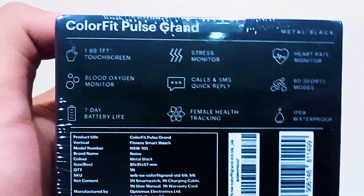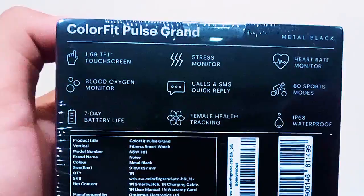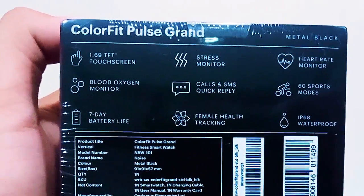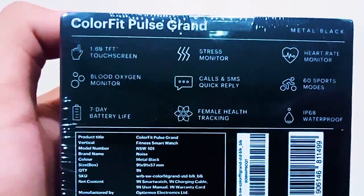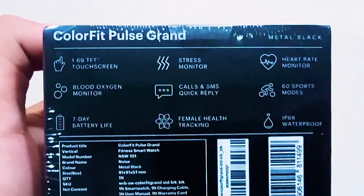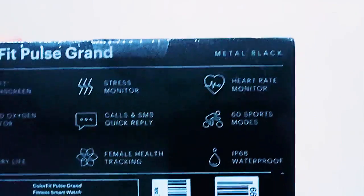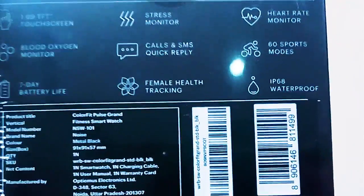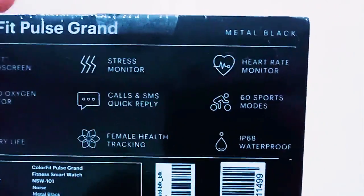It also has a stress monitor, which is good for me since I work on the computer for almost 15 to 16 hours daily. Then there's a heart rate monitor, 60 sports modes, and IP68 waterproofing, meaning it can be used in water up to 1.5 meters.